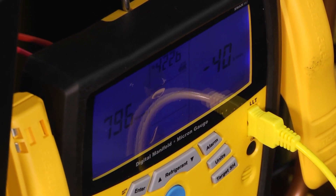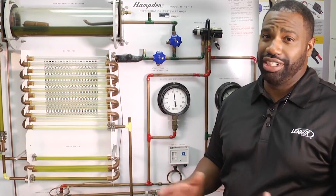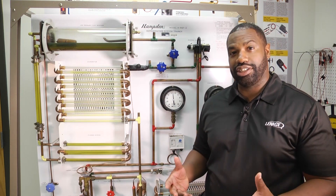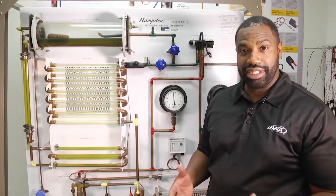Thanks for tuning in to another edition of Toolbox Tuesday. We look forward to seeing you next time — have a good day. We absolutely love our HVAC community. We want you to continue to tune in, continue to leave us your comments, make sure you click below to subscribe. We definitely want to hear from you and we'll see you next time.